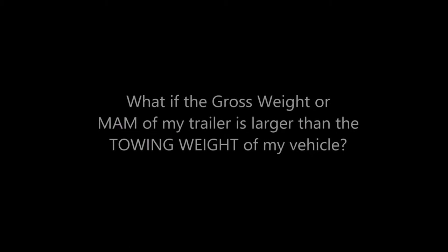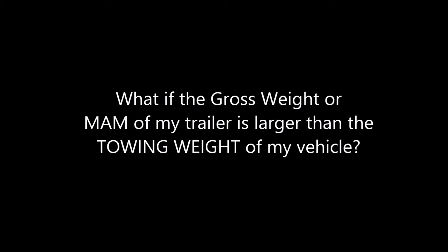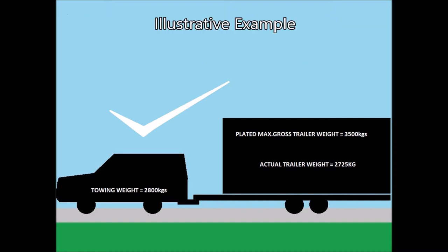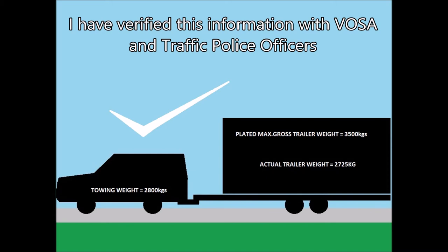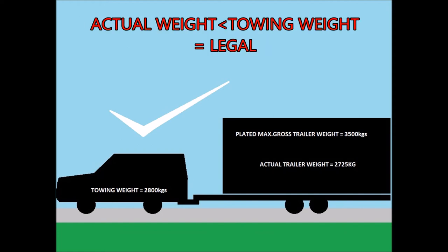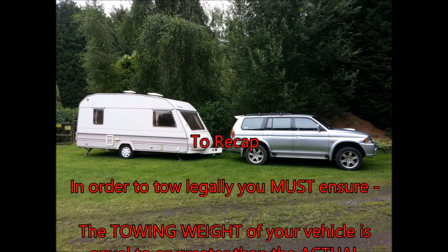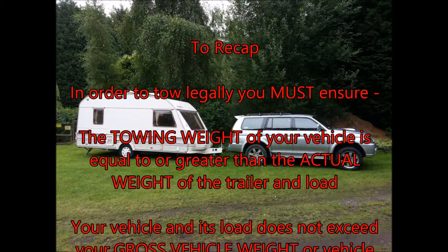A question that causes a lot of confusion is: what if the gross trailer weight or maximum authorised mass on my trailer plate is larger than the towing weight of my vehicle? The definitive answer is: as long as the actual weight of the trailer and load is less than your vehicle's towing weight, it doesn't matter if the trailer's plate shows a greater gross weight or MAM. In this example, the Shogun has a maximum towing weight of 2800 kilograms, but the trailer it's towing has a plated maximum authorised mass of 3500 kilograms. However, the actual weight on the trailer is 2725 kilograms, which is within the towing weight, so that would be absolutely fine.